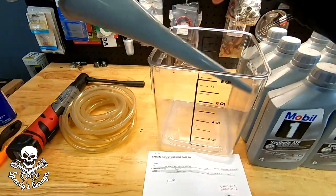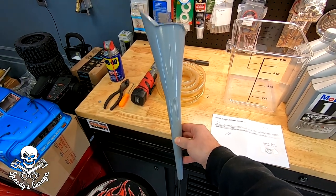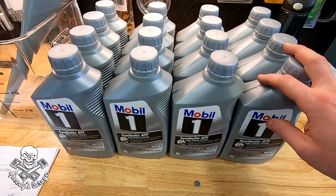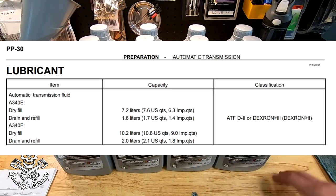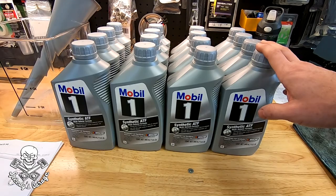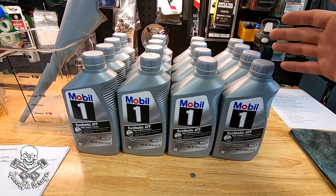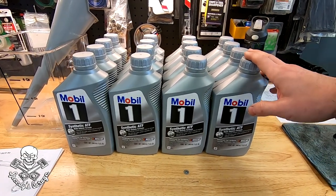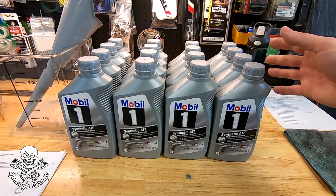You're going to need a large funnel — I found one that actually fits in the dipstick fill hole. And you'll need quite a bit of fluid. The capacity says 10.8 quarts but you'll probably need a little more than that to get it 100% flushed out since you're mixing some new and old in the process. I went with Mobile 1 Synthetic ATF because it's what I used before. I had originally intended to use Valvoline Max Life, but this was on clearance — more than half off.